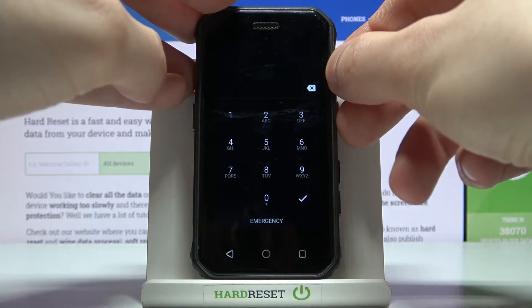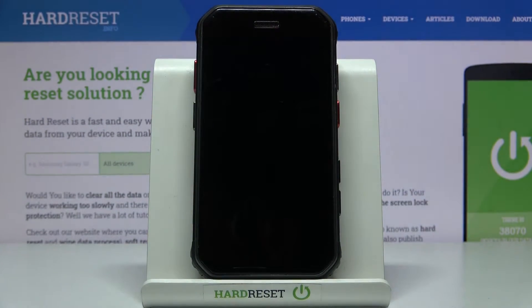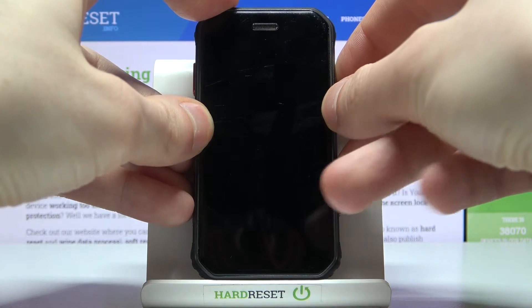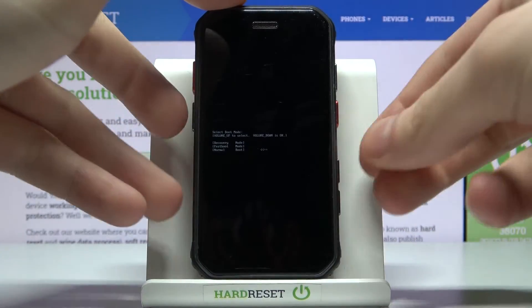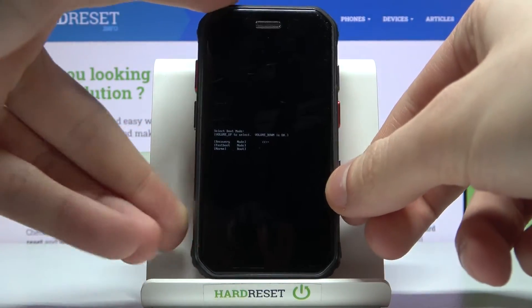What you have to do is turn it off first. After it turns off completely, hold down the combination of the power key and volume up at the same time for a few seconds. After you enter this menu, use the volume up key to navigate to the first option, recovery mode, and then select it with the volume down key.